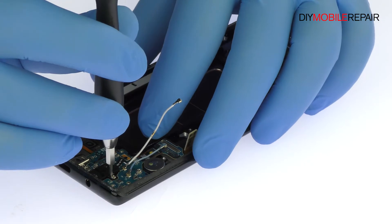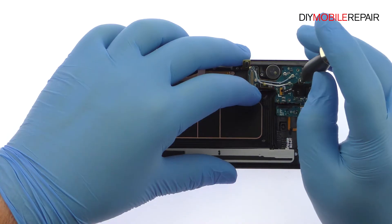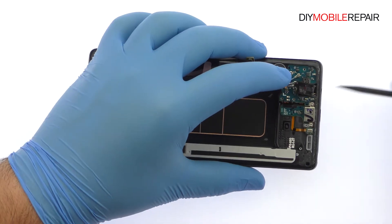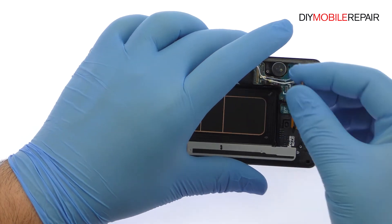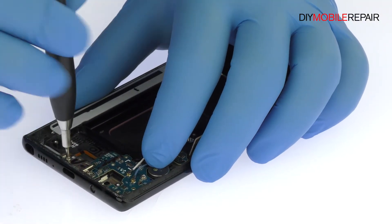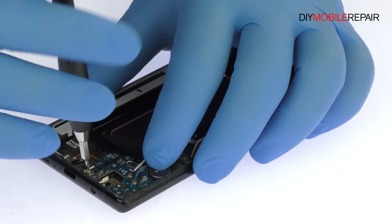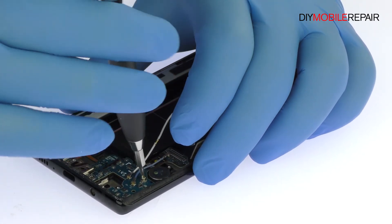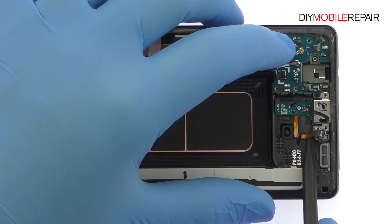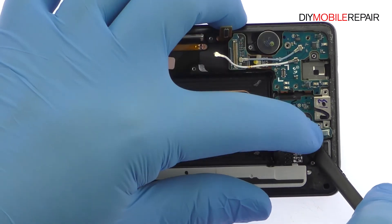Remove the Phillips screw. Detach and extricate the 3.5-millimeter modular Note 8 headphone jack. Remove the three Phillips screws. With the spudger in hand, pry the daughterboard up from the frame — it includes the Note 8 USB-C port and primary microphone.